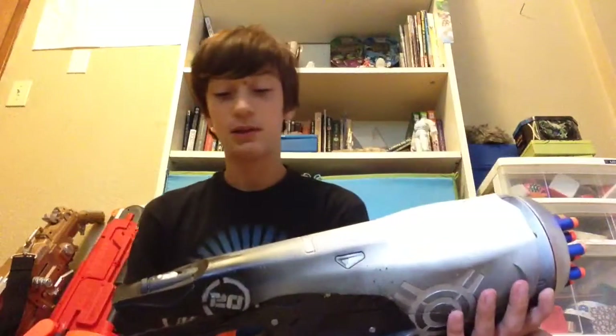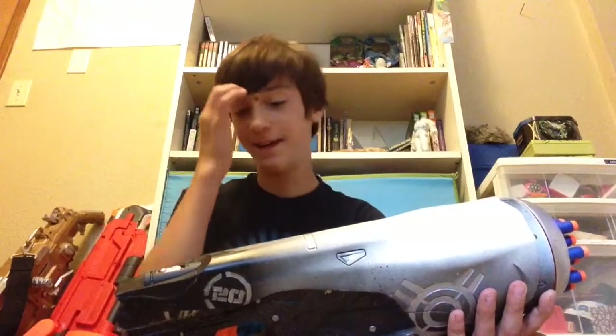Would I recommend getting this gun? If you see it at Goodwill or somewhere for like five dollars, yeah, if it works, it's a really cool gun.